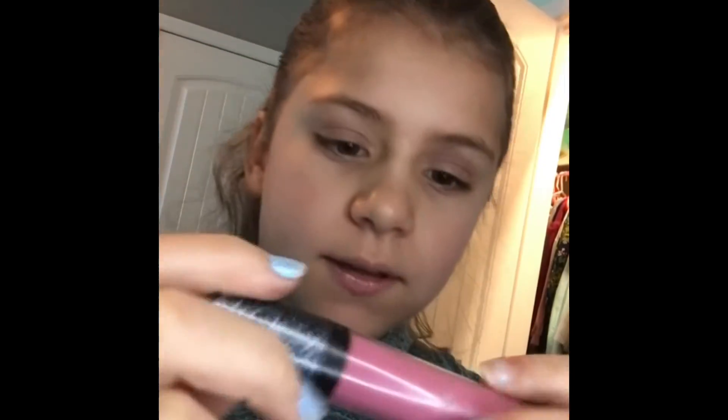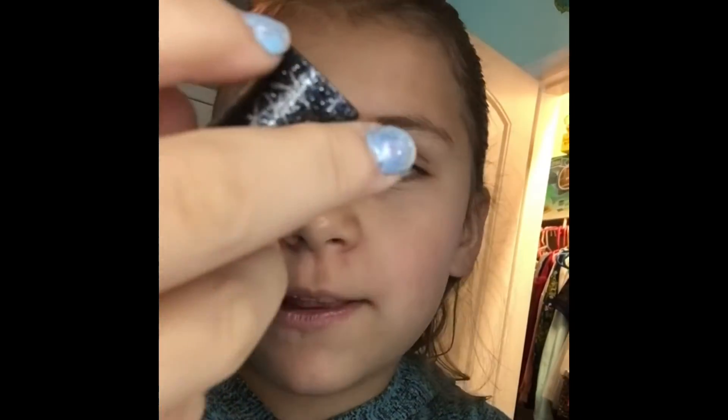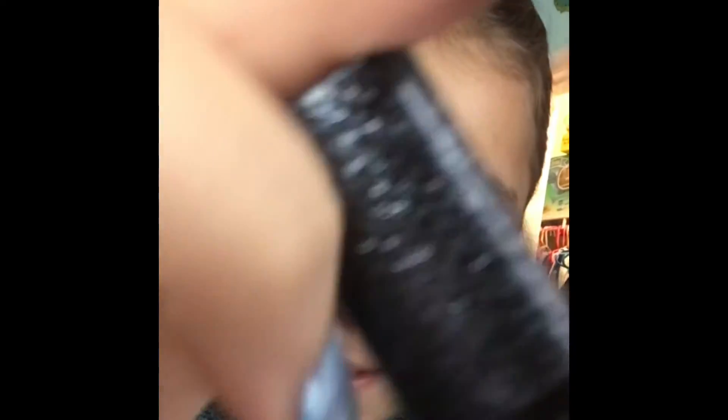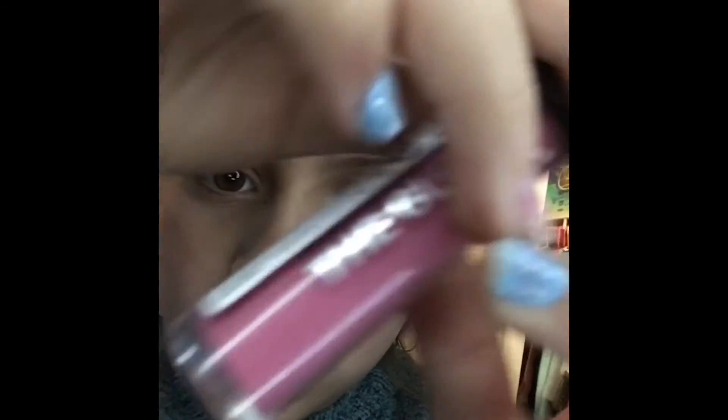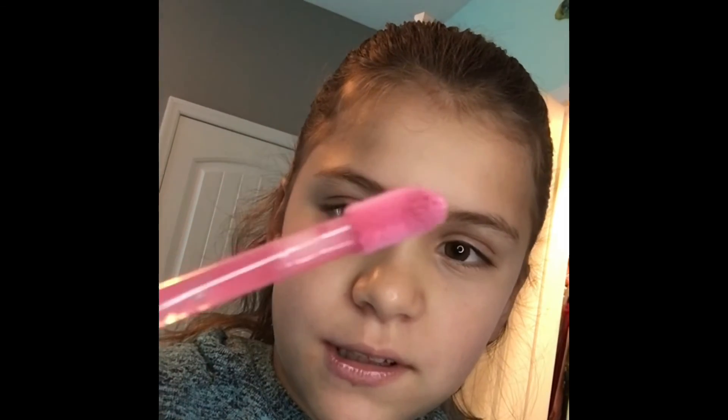Now it's time for some lipstick. I'm using this — it's called the gloss and it's by Revlon. I don't really know how to say it. My sister just got here. I really like this one, it's my favorite. I like how the brush is and it's like clear right there. And my lips are done.